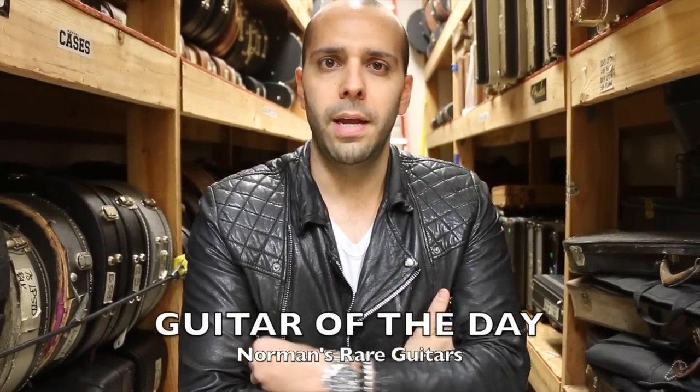Mark Agnesi here again in the back room at Norman's Rare Guitars, and once again it is time for Guitar of the Day. Quick update on some of the ones we've been doing: last Tuesday we did that red Les Paul Special, the double cut with that little heel repair we went and put under blacklight in Jen's office — that's gone. And the Gibson Jumbo from Flat Top Friday — that one also has gone to a good home. Much great music and fantastic records will be made on that guitar. I'm very proud of where that one ended up.